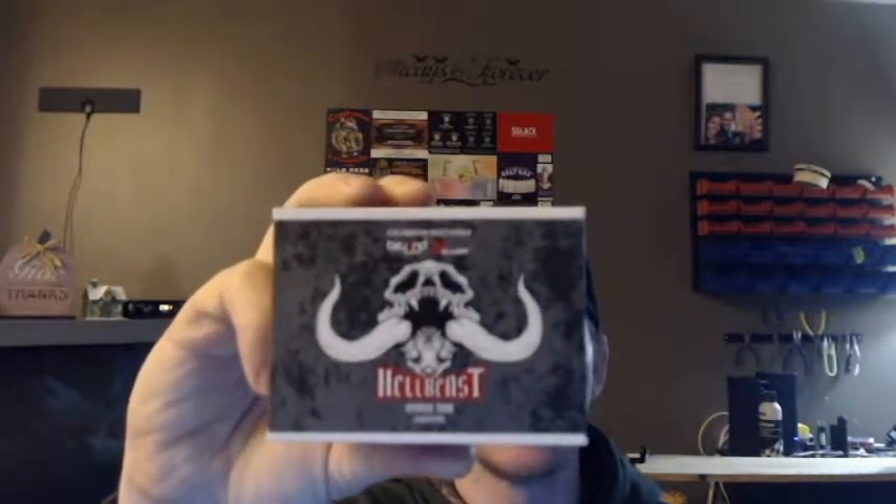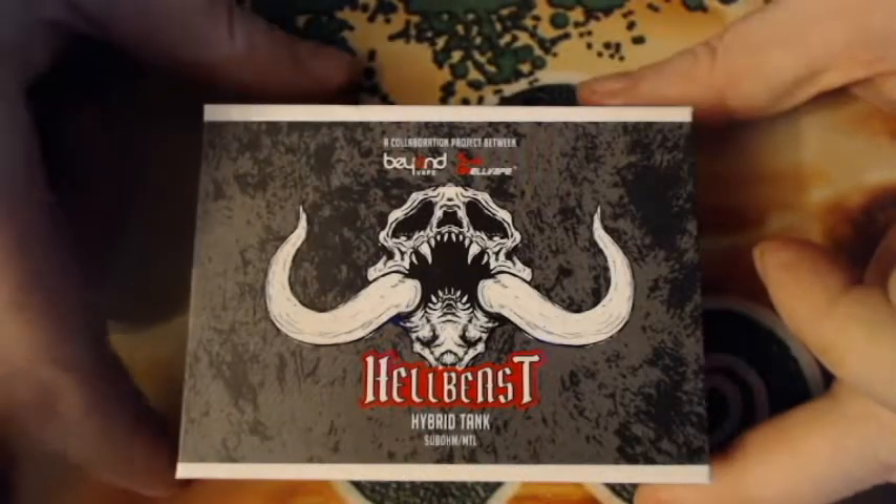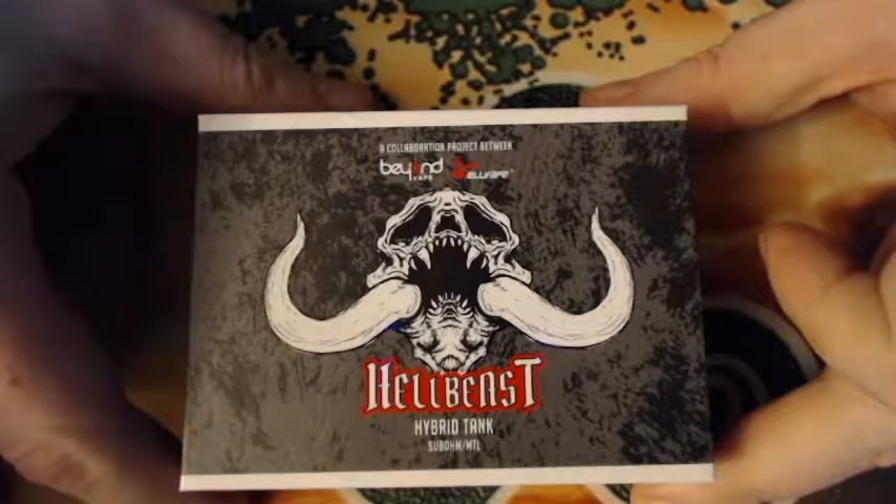This is the Hellbeast sub-ohm slash mouth-to-lung hybrid tank from Hellvape and Beyond Vape. We're going to jump down to the table, take a look at what comes inside the box. It's a sub-ohm tank so there's not a whole lot to go over, but I'll show you everything that comes in the box, put some juice in it, vape on it, and give you my pros and cons.